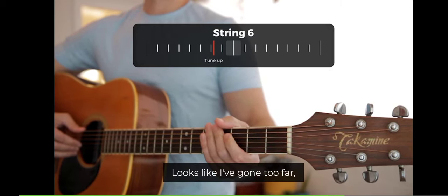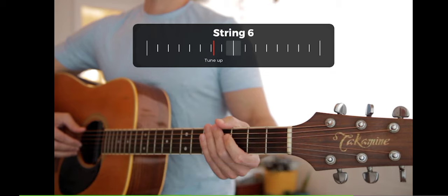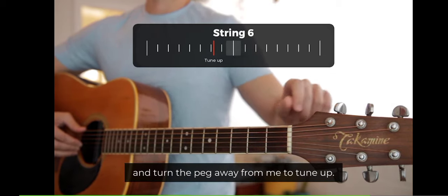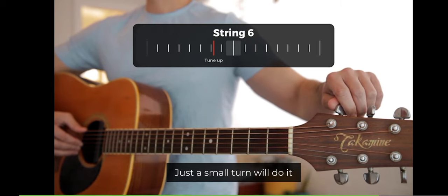Looks like I've gone too far and now I need to tune up. I'll pluck the string and turn the peg away from me to tune up. Just a small turn will do it.